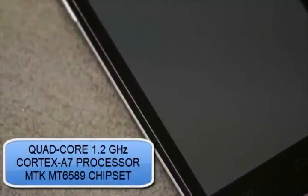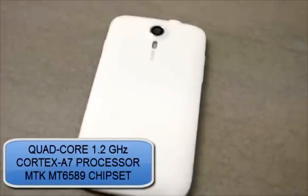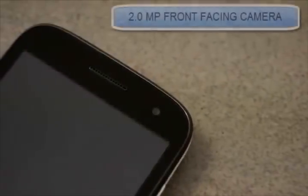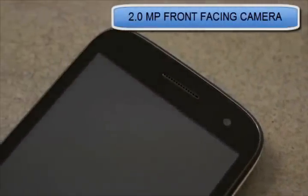Here you have a capacitive IPS display which is an over 5-point multi-touch. On the inside we have the 1.2GHz quad-core Cortex A7 processor. It has a 2 megapixel front-facing camera with a 1280x720 pixel resolution.